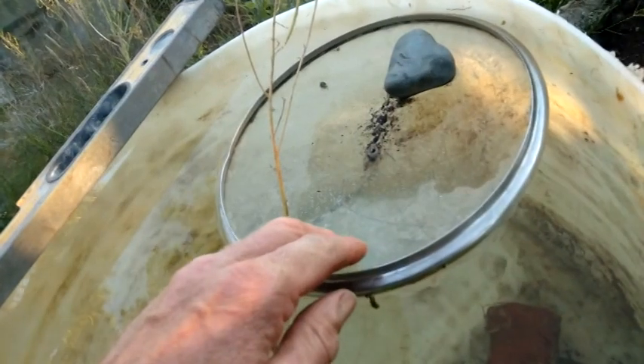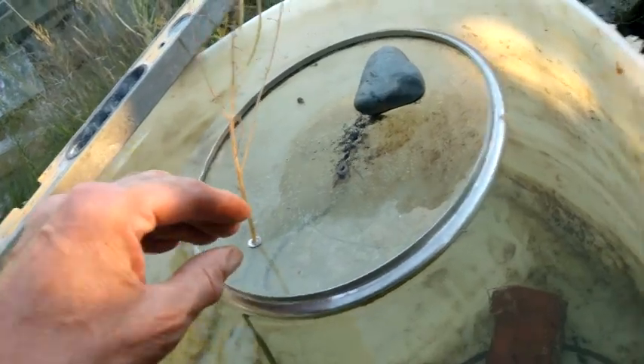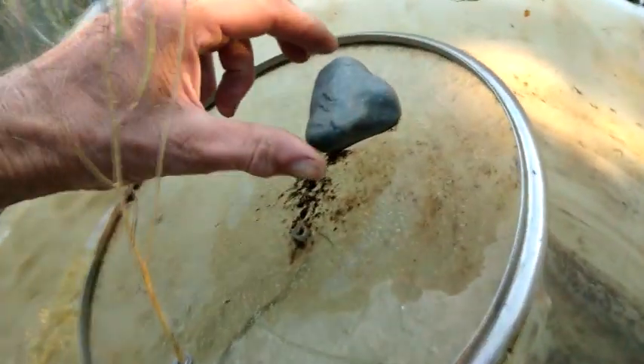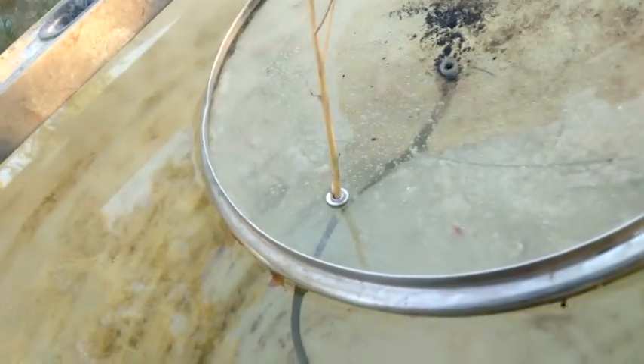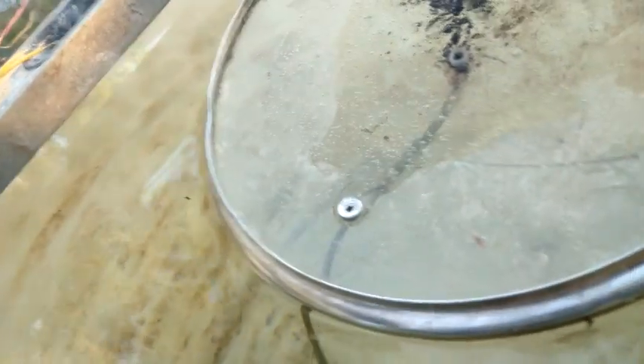The great advantage of this compared to anything else is it's so easy to adjust the speed — if I lift this up the water will speed up coming through the hole. You can't see it now because of this, but I can show the difference without it. Here's the speed without the stone.